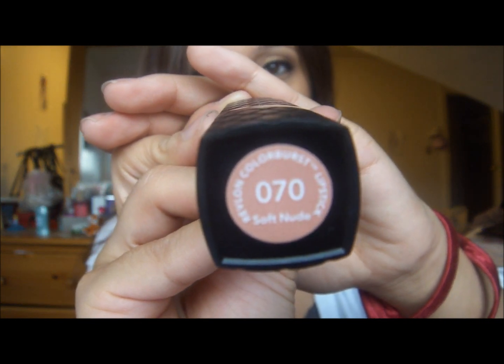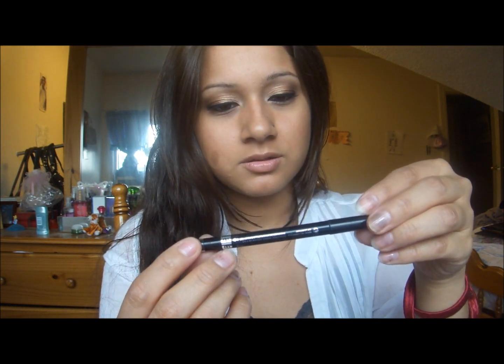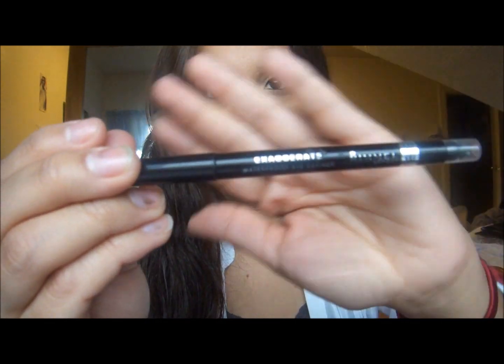For my gel liner, I used my regular Clinique. For my lips, I used Revlon's Soft Nude. For my eyeliner, I used my Rimmel Exaggerate Waterproof Eye Definer — I really, really like this eyeliner. And for my brows, I just put on my clear mascara. That's all I did for my face. I hope you enjoyed that tutorial — talk to you guys later, bye!